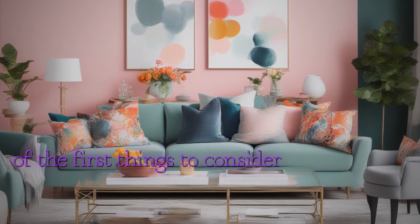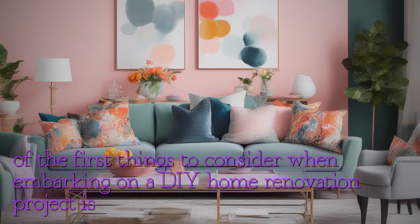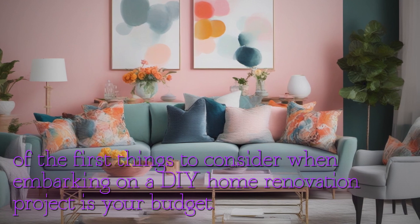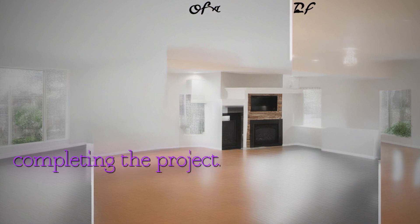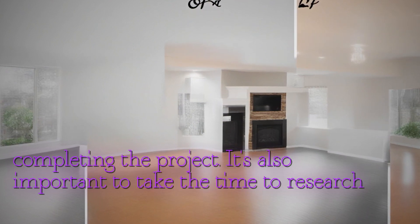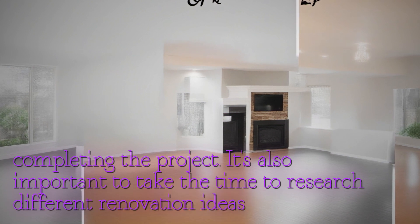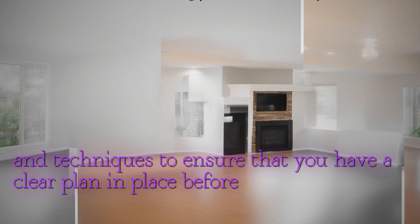One of the first things to consider when embarking on a DIY home renovation project is your budget. Determine how much you're willing to spend on materials and set a realistic timeline for completing the project. It's also important to take the time to research different renovation ideas and techniques to ensure that you have a clear plan in place before you begin.